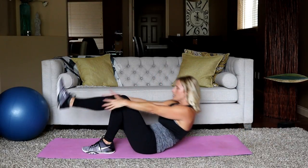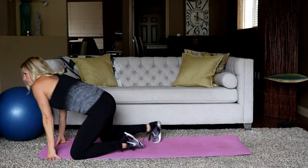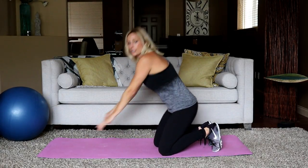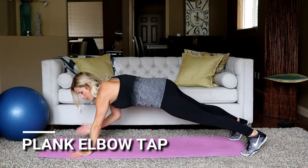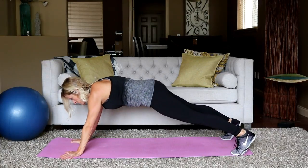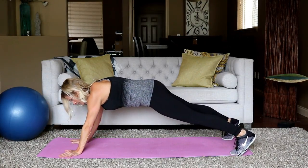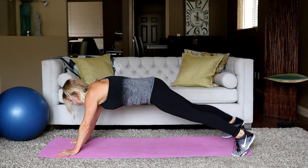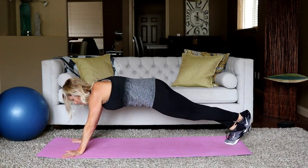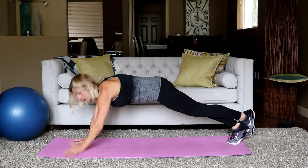You're almost done — we have this and then one more. Alternating elbow tap right here. Tap the elbow — you can modify from your knees. Otherwise get right over those hands and tap the elbow. You're aiming to keep your hips as still as possible. Want to make this more difficult? Let's go on one foot — cross that back leg over the other one. Now it's work! Close to there — seven seconds.